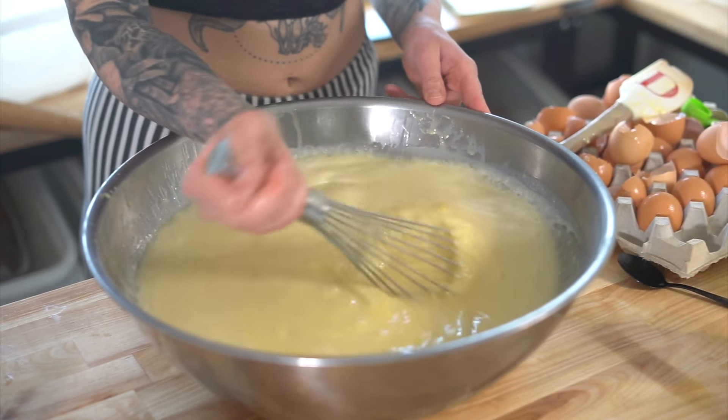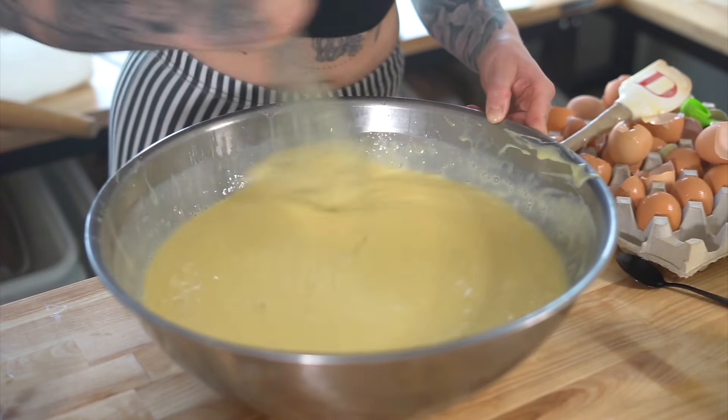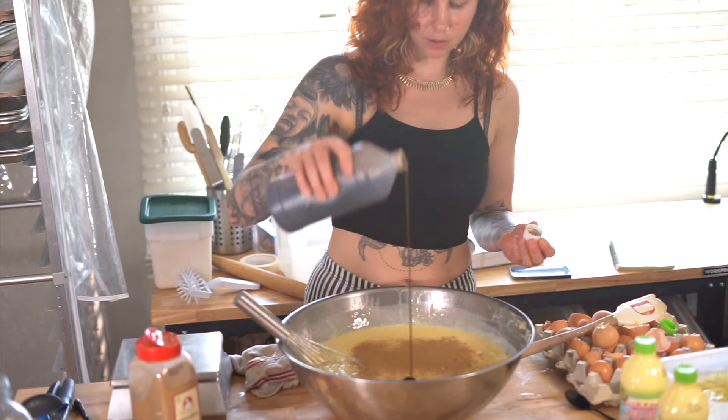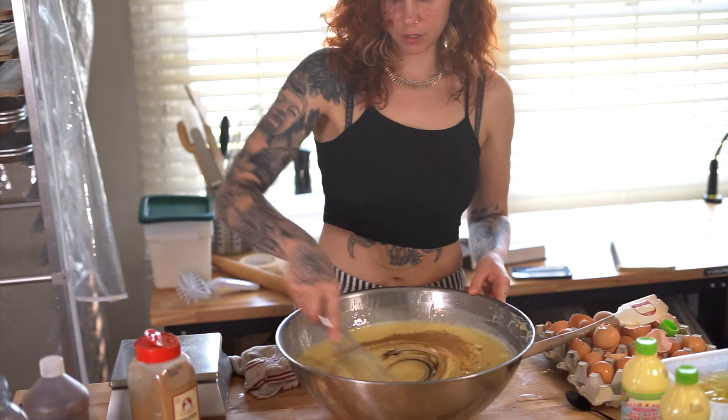Mix together until all of your ingredients are homogenized. The last thing that I like to do is add in a pinch of cinnamon and a little bit of vanilla — these flavors work really really nicely together.